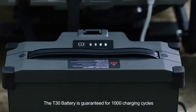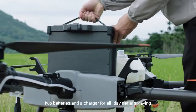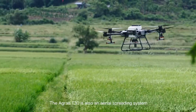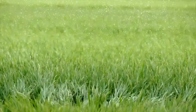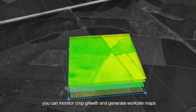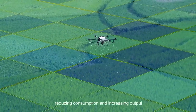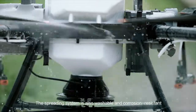The T30 battery is guaranteed for 1,000 charging cycles — two batteries and a charger for all-day aerial spraying. The Agrus T30 is also an aerial spreading system. Its 40-litre tank significantly improves spreading efficiency, and remaining material is detected in real-time. With the P4 Multispectral, you can monitor crop growth and generate worksite maps. The T30 supports variable application, reducing consumption and increasing output. The spreading system is also washable and corrosion resistant.